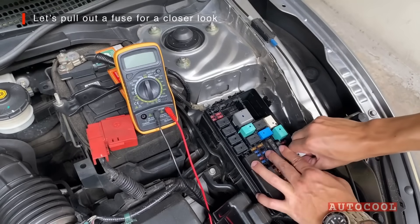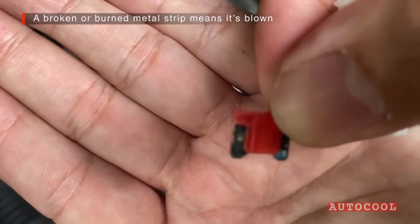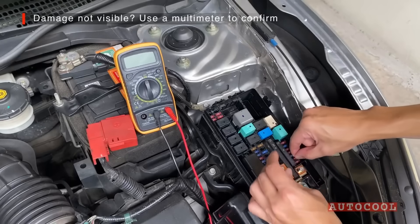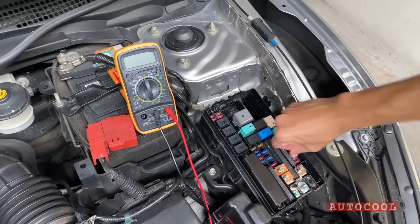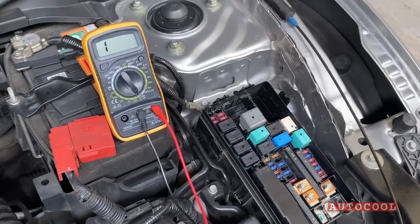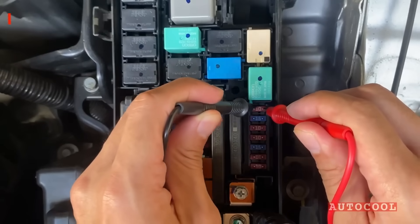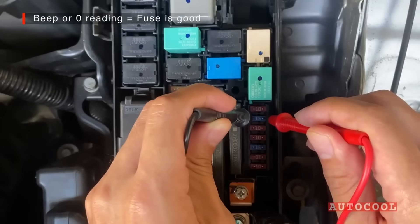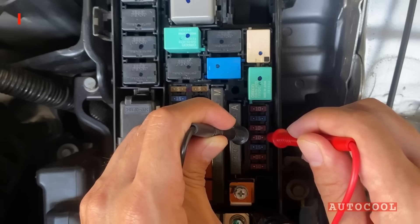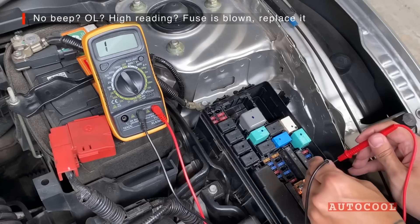Let's pull one out so you can see it up close. You can do a quick visual check — if the metal strip inside is broken or burned, the fuse is blown. But sometimes the damage isn't obvious, and that's where the multimeter helps. Set your multimeter to continuity mode — that's the one with the symbol that looks like a sound wave. Touch one probe to each side of the fuse; polarity doesn't matter here. If the fuse is good, you'll hear a beep or see a reading close to zero, meaning electricity can flow through. No beep, or the screen says OL or shows a very high number, means that fuse is blown and needs to be replaced.